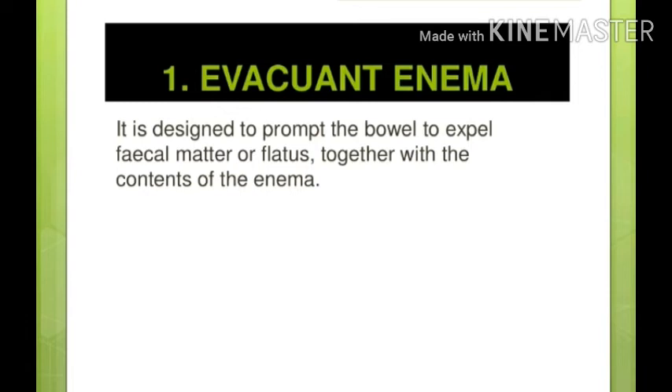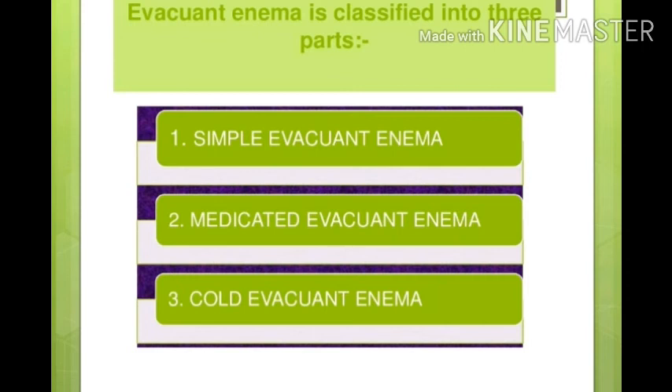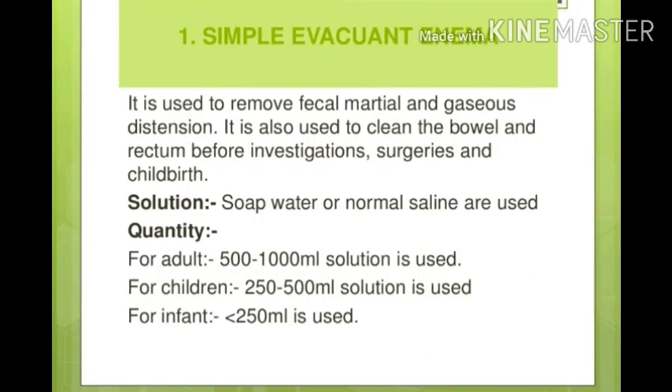Evacuant enema is specially designed to promote the bowels to expel fecal matter or flatus — flatus is gas — together with the content of the enema. When we give enema, the enema liquid or gas combines with the stool or gas (flatus) which we expect to come out. Evacuant enema is used for investigating, surgery, or childbirth process.